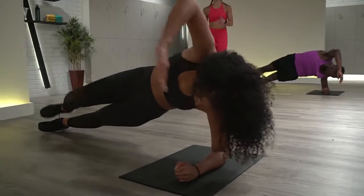Half burpees — bring it down. Chest to floor, now jump your feet wide. Chest to floor, jump them wide. Honestly, in my opinion these are harder than full burpees because you don't get that break at the top. Come on, ten seconds. Getting that cardio on right here. Last few on the clock — five, four, three, two, one. Shake it out.